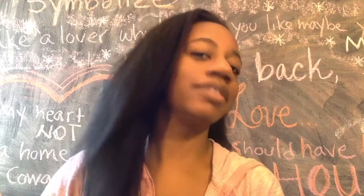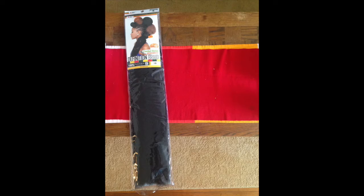Oh, this hair — it's giving me so much life! Hey, so I want to follow up with the video that I posted earlier this weekend and just give you some details. The hair everyone is raving about — it's Afri Naptural.